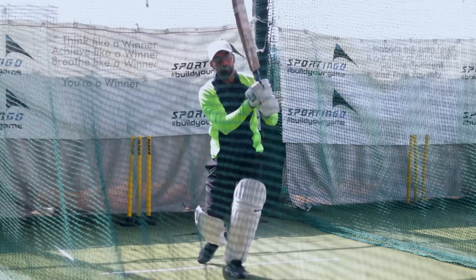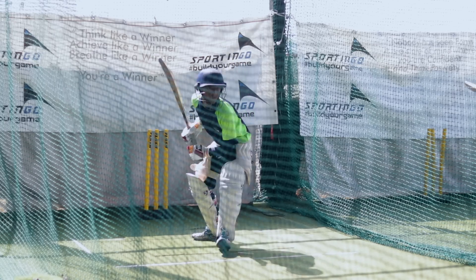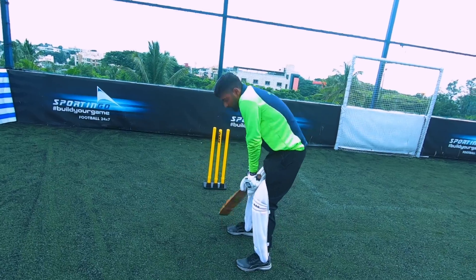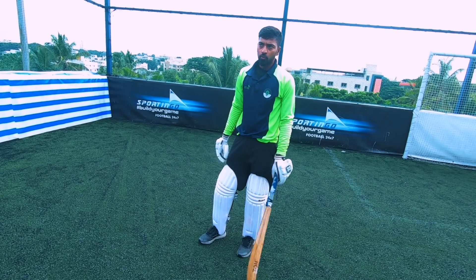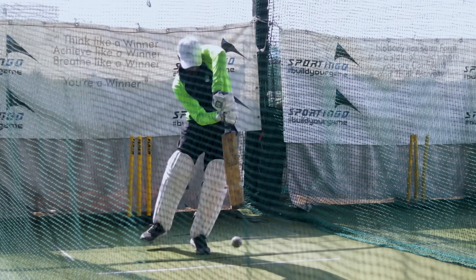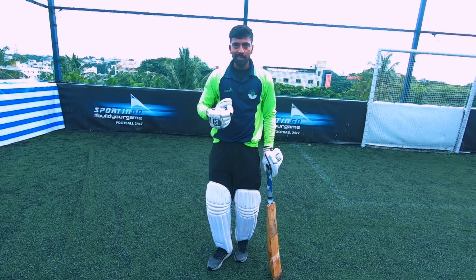Trigger movement is that initial movement which you use to gain your momentum and rhythm. I have seen a lot of batsmen — when they are batting, they move a little bit, and after that they come into a batting stance, then they play. If you tell them to just stand still and bat, they are very uncomfortable. So trigger movement helps them get into rhythm.